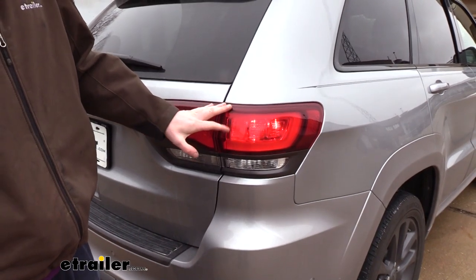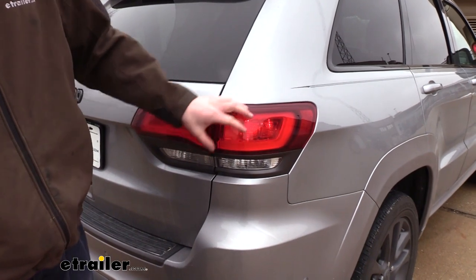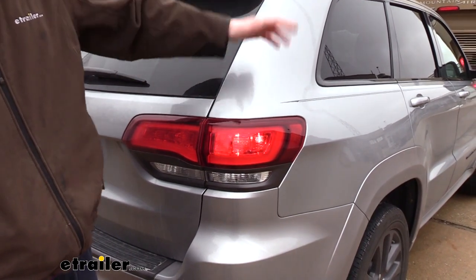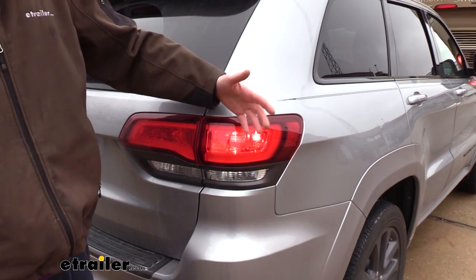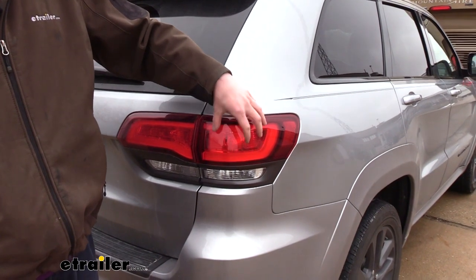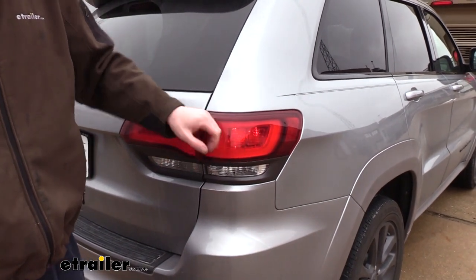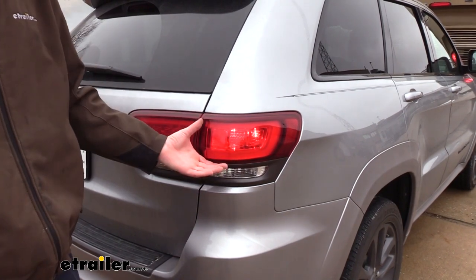Also included in your accessory kit you'll receive a bulb and socket set. This works similarly to your diode wiring but would require you to drill a hole into your taillight and install an additional bulb that will mimic the lights from your motorhome. Both options are perfectly fine, but the issue with the bulb and socket is that you do have to drill a hole into the taillight assembly. We chose to go with the diode wiring since it taps into the circuitry and uses the existing lights, giving a cleaner look using those factory lights.